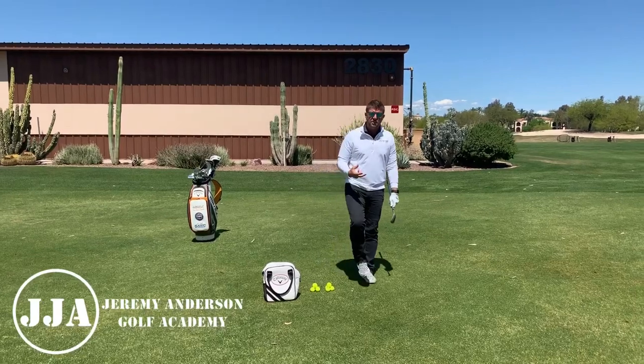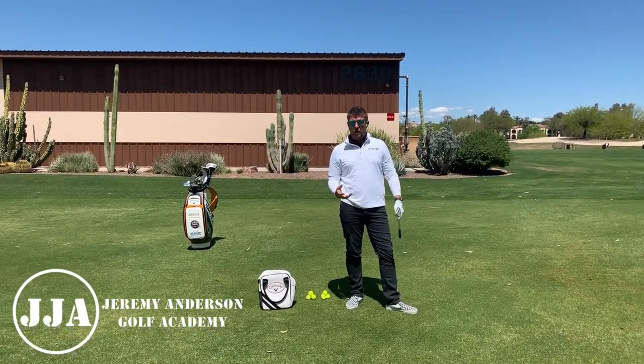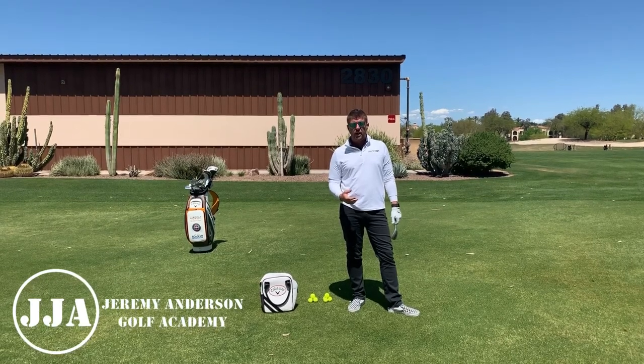Hey, what's up guys? Do you practice hitting pitch shots off of one foot? Maybe you should be. Let's work on the flamingo drill — all right, let's do it.